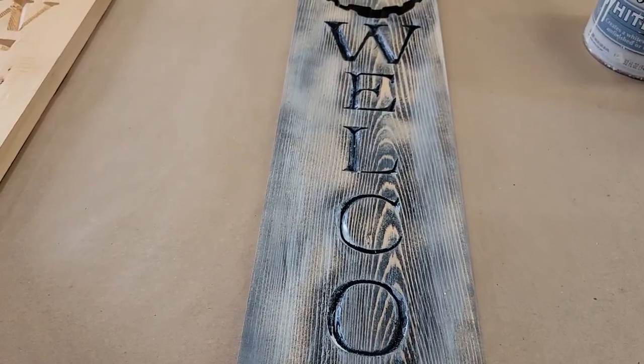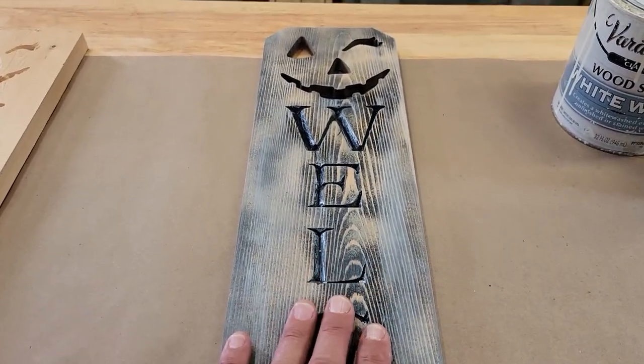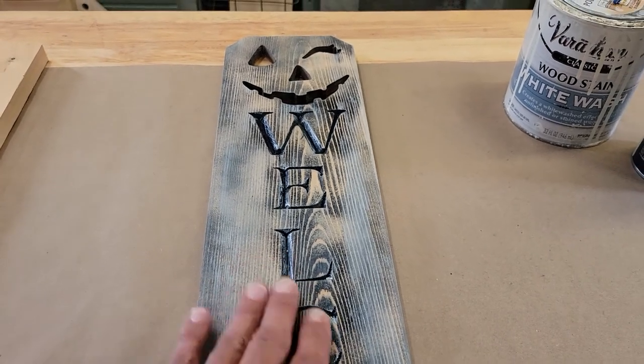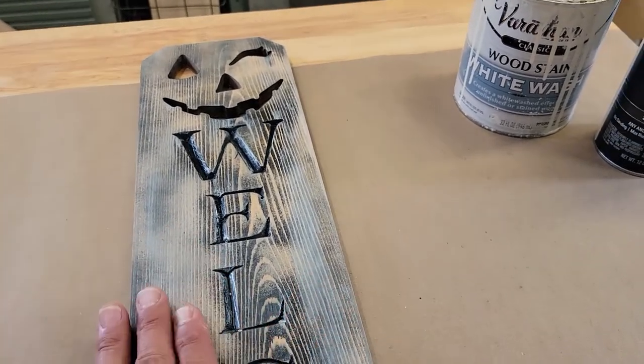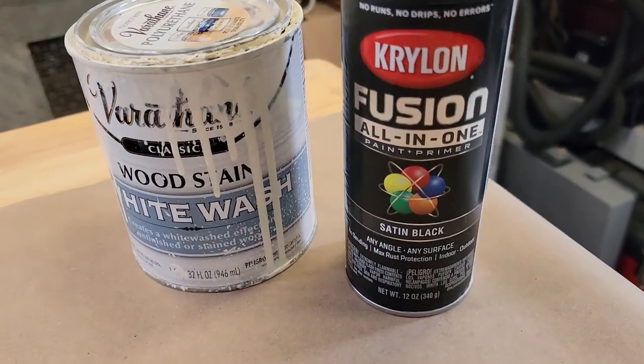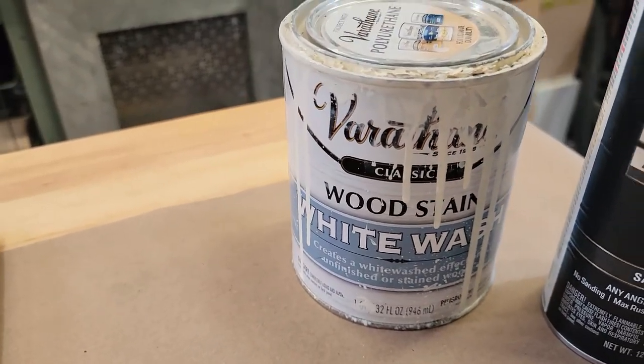Normally what I like to do during this phase is to apply a finish. My normal method of finishing is I'll put a base coat — a darker base coat — sand it back, and then follow with a whitewash. So in this case I'm using a Krylon satin black spray paint and a whitewash stain.